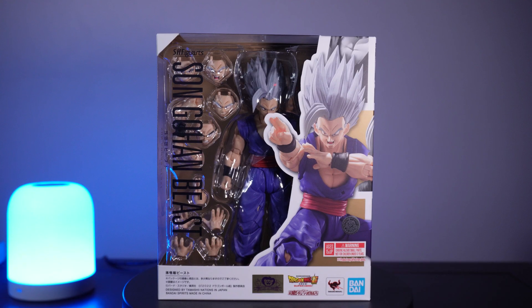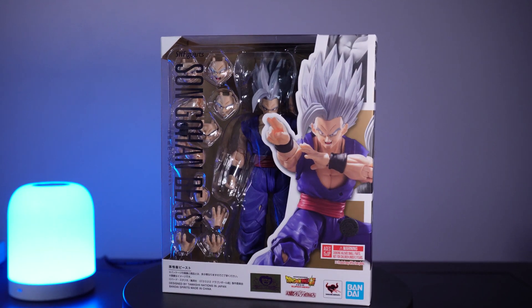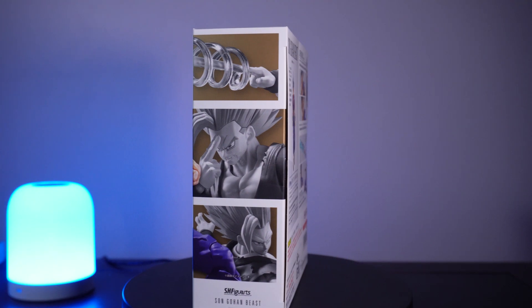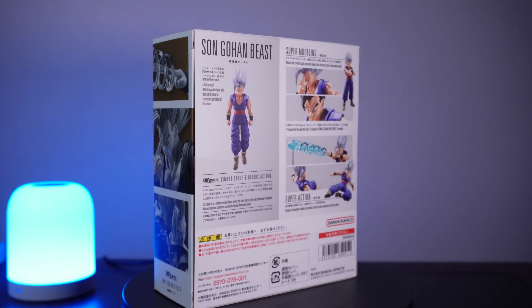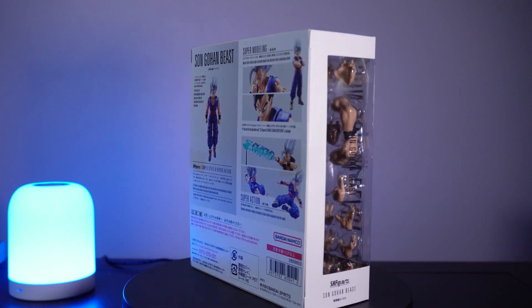Hey everyone, welcome to the channel. Today we're going to be reviewing the S.H. Figuarts Beast Gohan from the movie Dragon Ball Super: Super Hero. I watched the movie but was spoiled on Beast Gohan's design as well as the final moments of the final fight, and I expected quite a bit more out of Beast Gohan if I'm being honest.